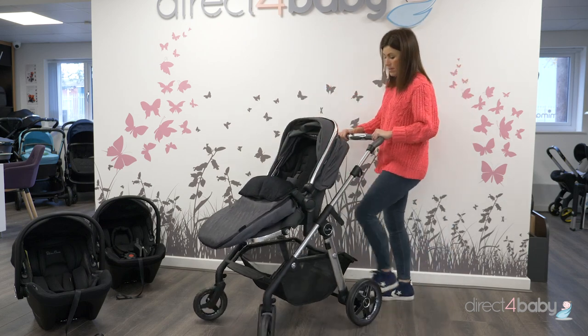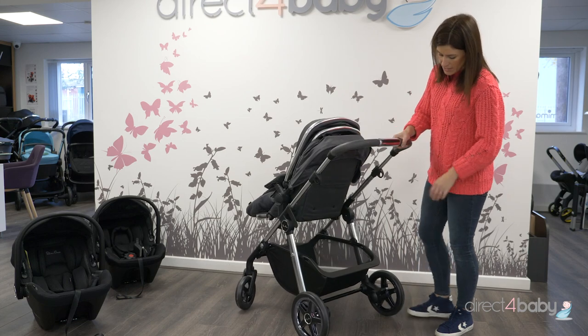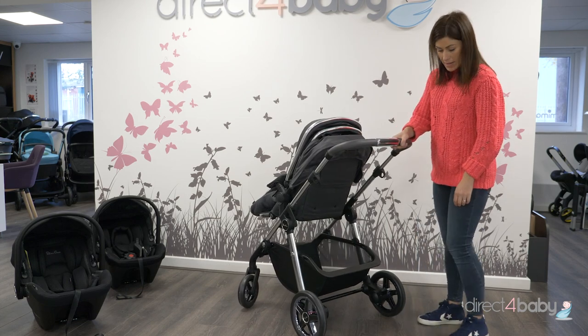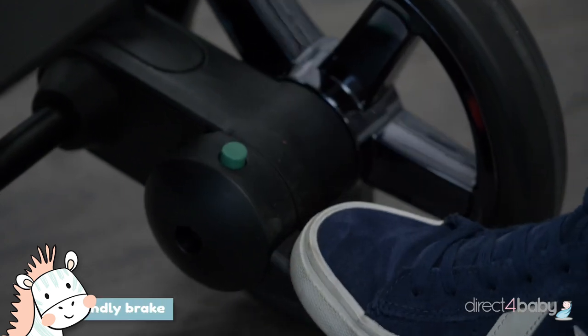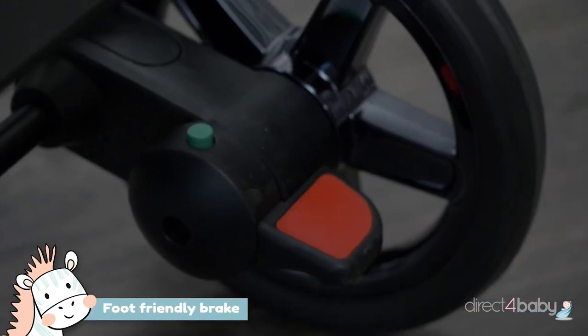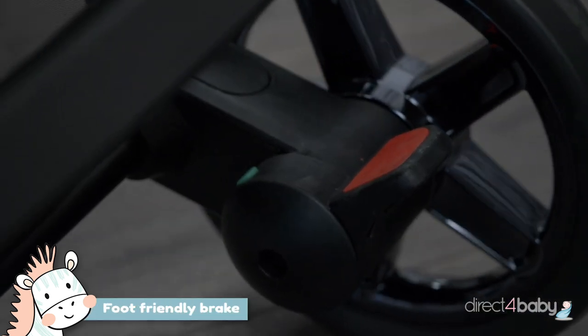On the chassis, you've got a brake here. It's a flip-flop friendly brake so you don't have to hurt your foot. You press down the red button here to put it onto brake and you click the little green one to release it again.